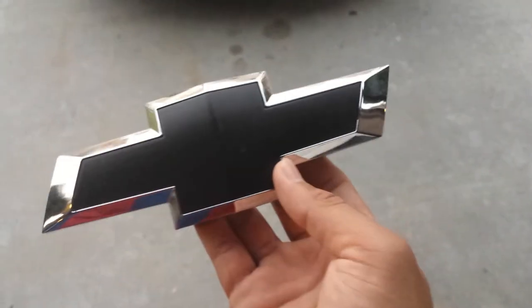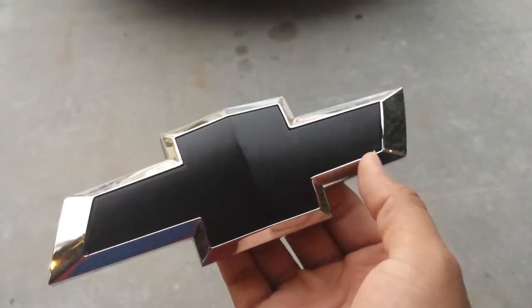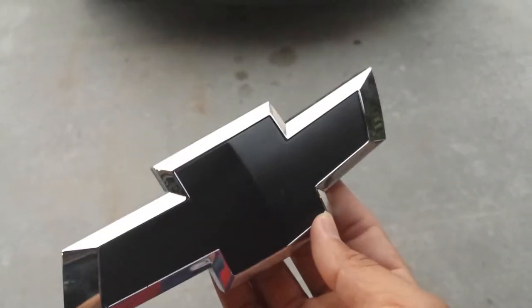I have my old bow tie here — this one is all plasti dipped. It actually lasted quite a while, but I just wanted something different.